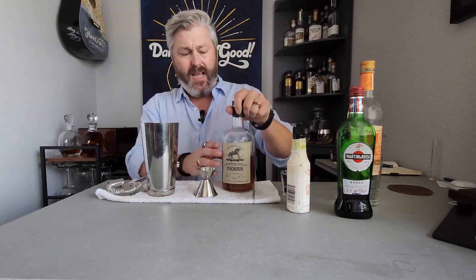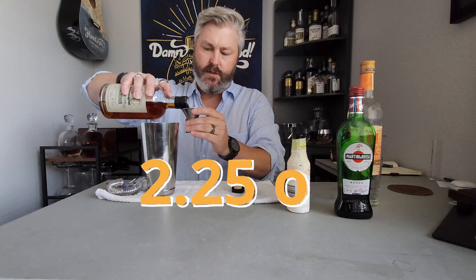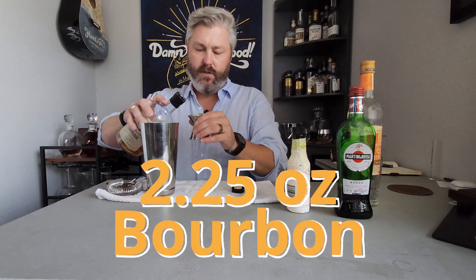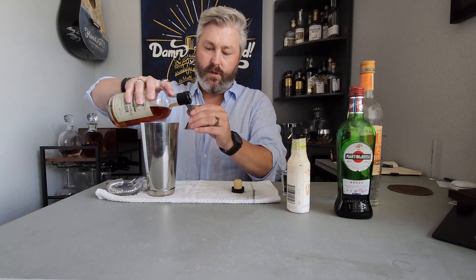We're going to start with bourbon, and I'm using Shire Distilling's Percheron. That is their bourbon finished with French oak staves. I use two and a quarter ounces. I don't think that's what the original recipe calls for, but I like a very boozy drink when it comes to whiskey.